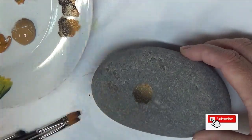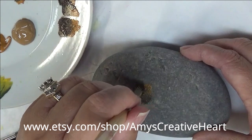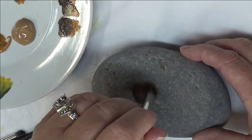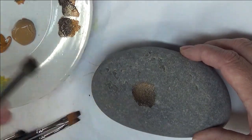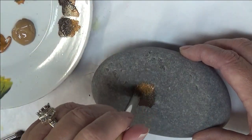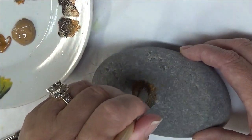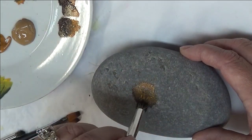I like to put my centers in first and then paint my flower petals around that. The reason being is that it kind of makes for a guideline, and then you can actually go back over it and pounce on top of it once you've put in the petals, just to kind of finish it up.